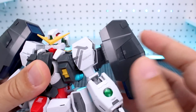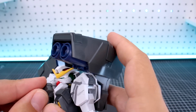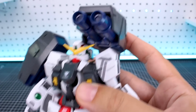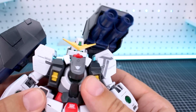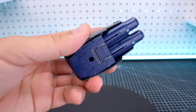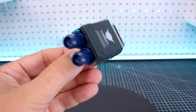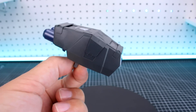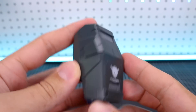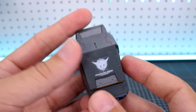The GN cannons on the backpack can be rotated up, turned forward, and you can extend their barrels. There's a little tab on the front of the chest to help extend those - pull that out and there are the extended barrels, which look very cool. These can also be detached for when you want to use them with the Nadleeh as handheld weapons. There's a little tab to pop out the handle and they become handheld weapons. We'll see how well the Nadleeh can hold onto those in the transformation. You can also pop this out to expose a little bit of yellow inside, which is a nice detail.